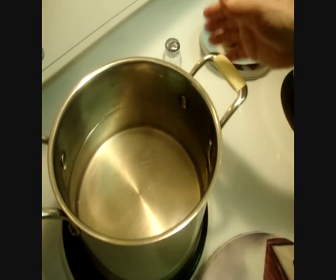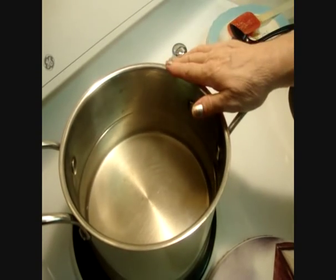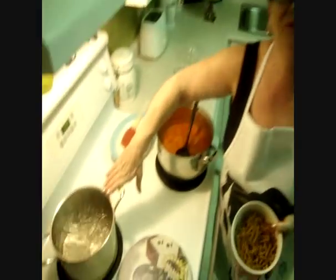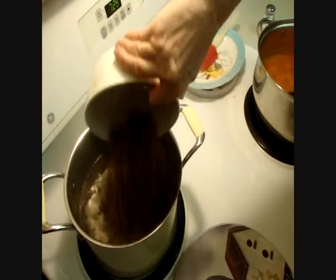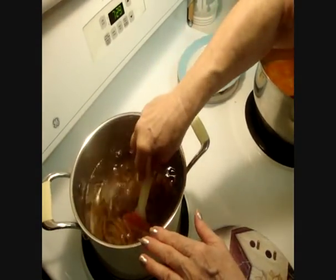I put here 5 quarts of water for the pasta. When the water is boiling, you have to put in 1 teaspoon salt. My pasta water is boiling, so I add the pasta and 1 teaspoon salt. I cook this for 10 minutes.